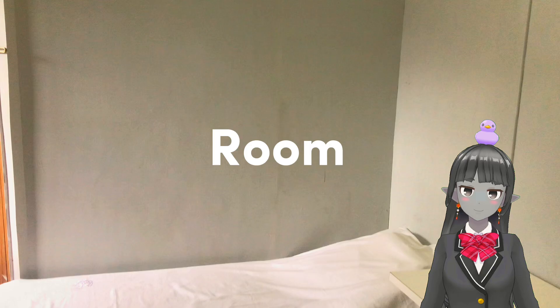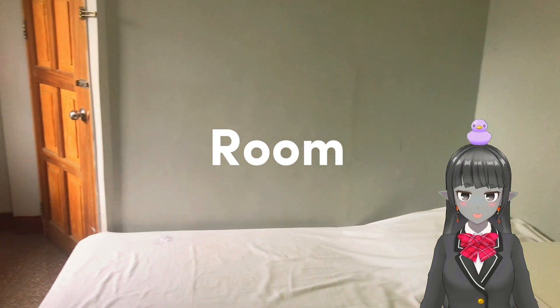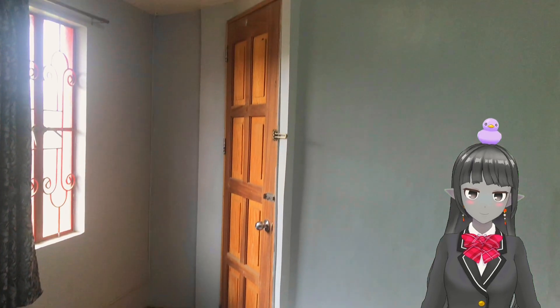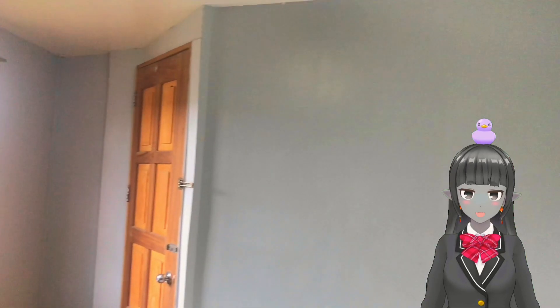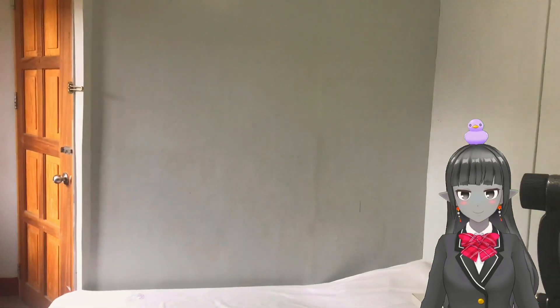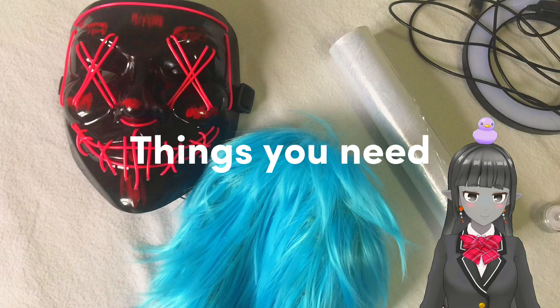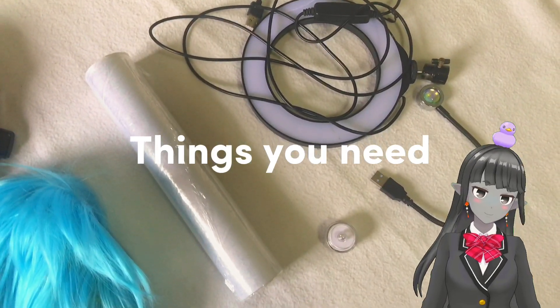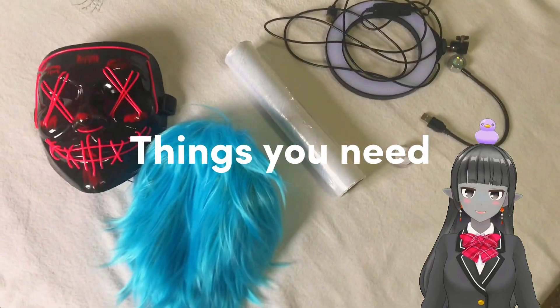First, you're going to need a room with an empty wall as much as possible, so that there will be no inconvenience with the background. Next, you need to prepare your props — the things you need in making the silhouette or shadow.